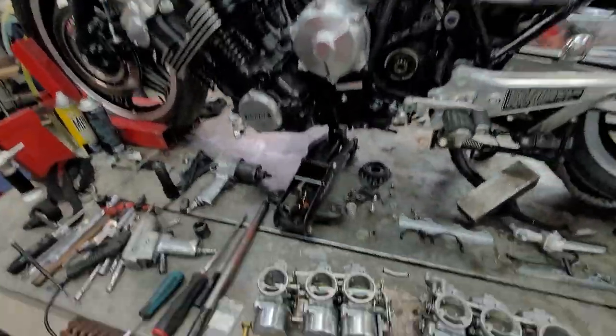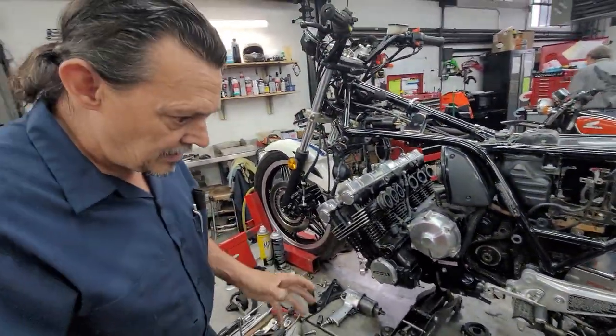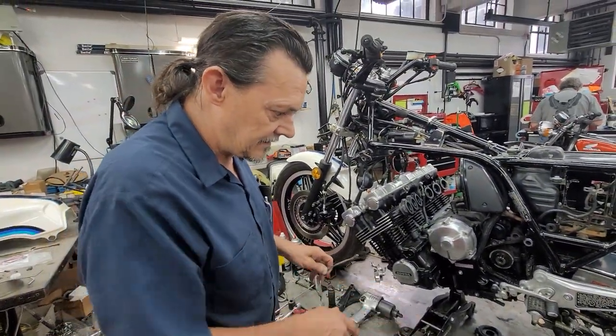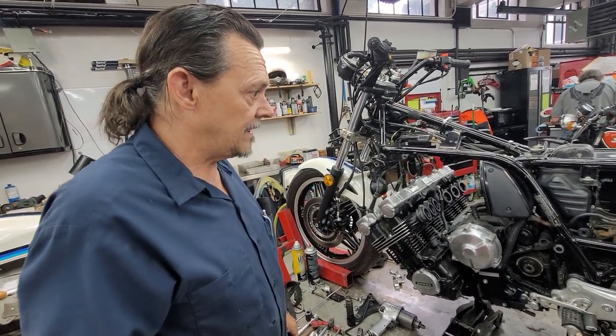Back to the bike — I'm working on the carburetors right now. I'm going to get the O-rings in there and put them all back together. Then I'm going to get inside the float bowls and do some things with the jetting and start putting the bike back together.